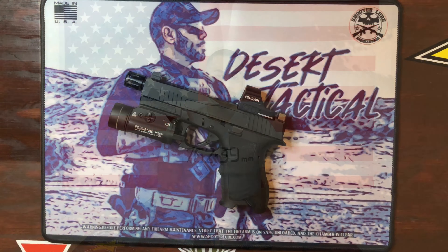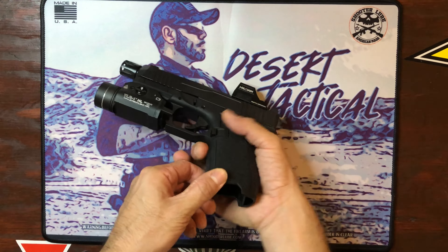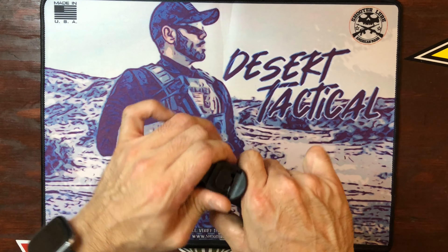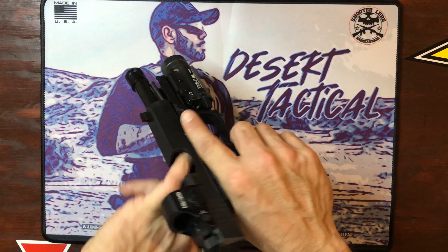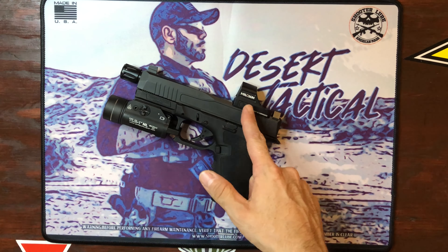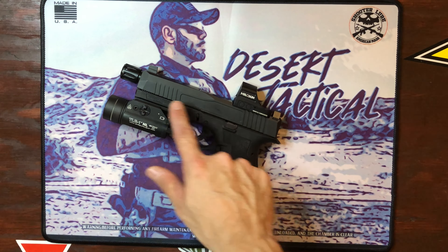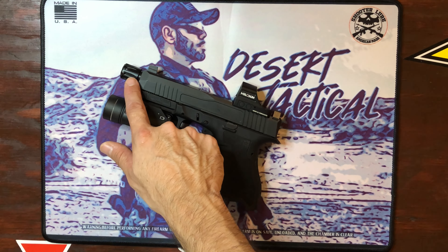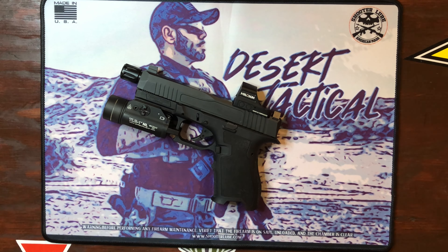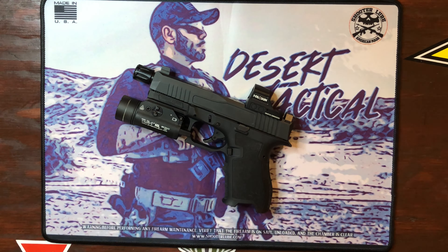Let's kick it off with my black Dagger. For YouTube police, let's make sure this weapon is clear — no magazine, nothing in the chamber, we are good to go. From top to bottom: I have the Holosun 407C A3, a Combat Armory threaded barrel, HP Industries micro comp, TLR-1HL weapon light, and everything else is factory from PSA.